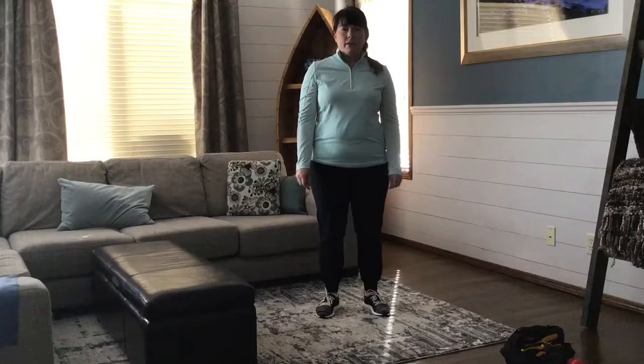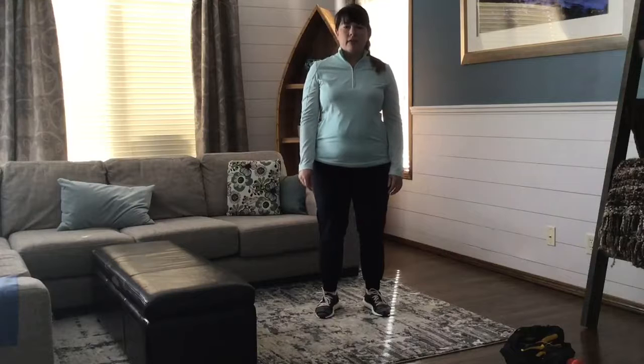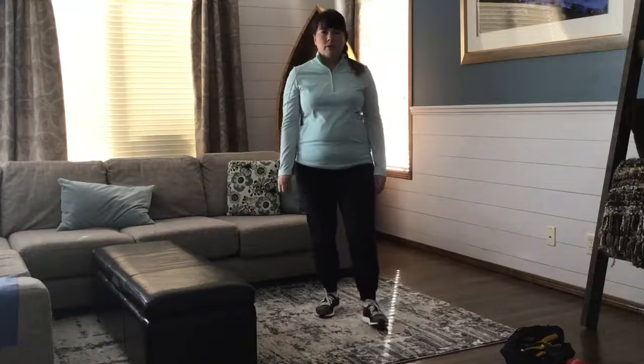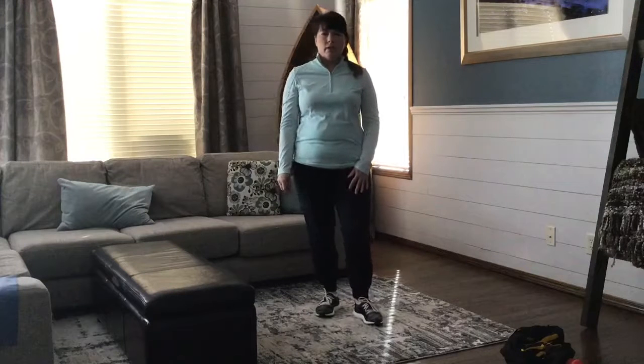Hi everyone, I'm Tanya from the Health and Wellness Lab at the University of Calgary. Today I am here to review the sumo squat, which is a variation of the squat exercise, from the ACE home-based exercise program.